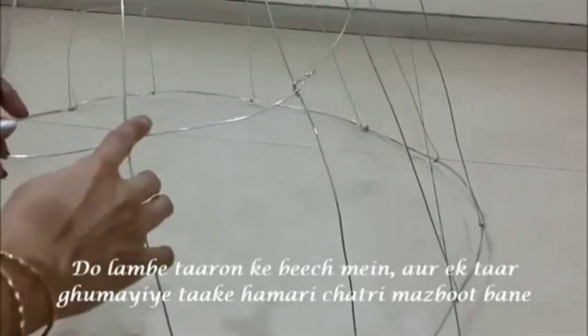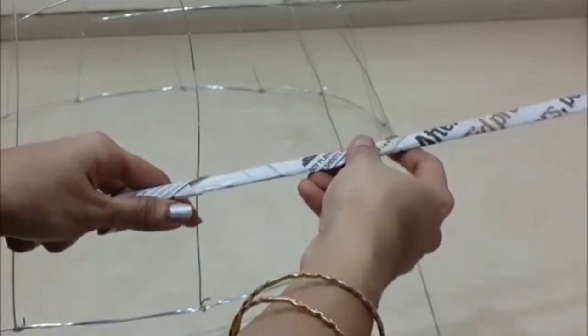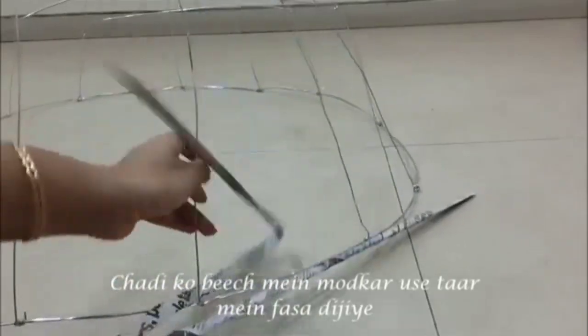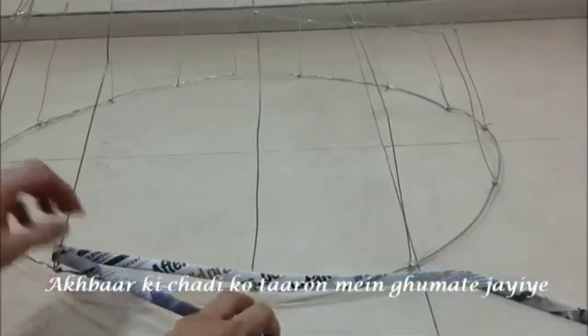Also make some dividers. Let's take two thinner paper tubes and join them. Fold it in the center, insert it into the metal wire, and start weaving on the metal dome. Go on weaving till you reach three-fourths of the dome.